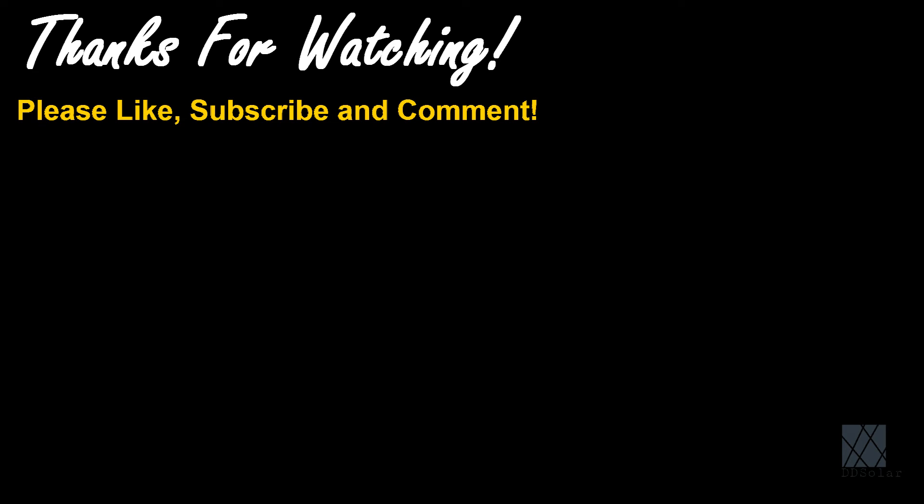I hope this video is going to help people who are looking to get into grid tie inverters and are doing their research. Please like, subscribe, and comment if you can. Thanks for watching and I'll see you later.